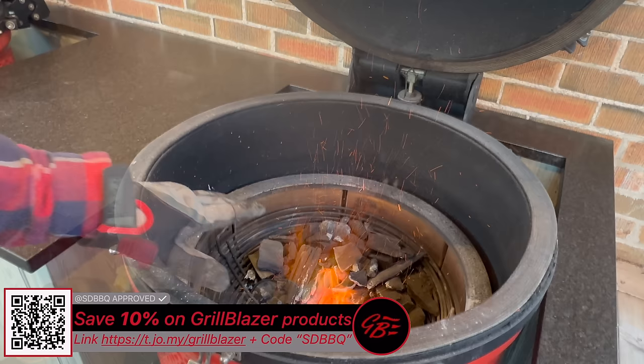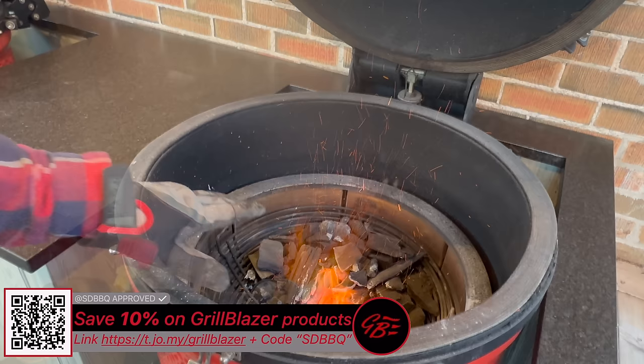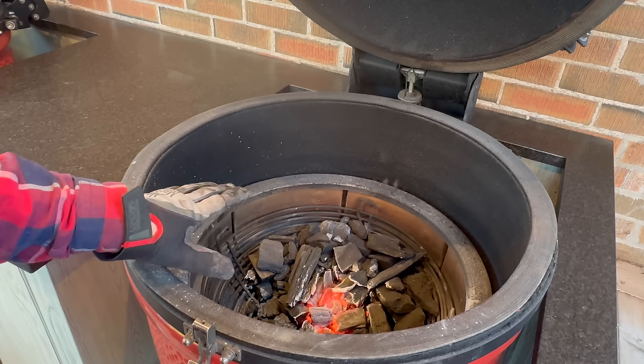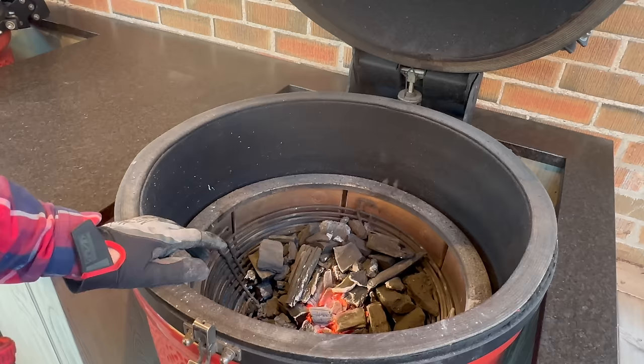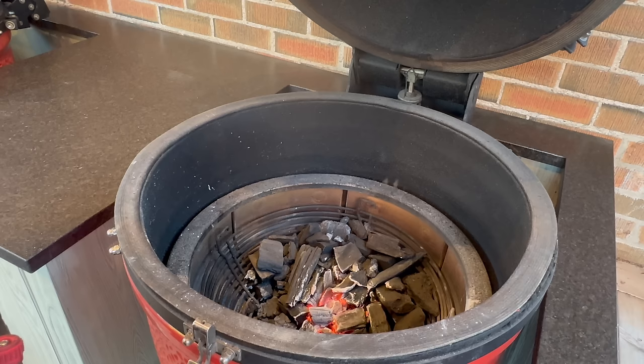Grab our GrillBlazer GrillGun and fire it up. After about one minute, we've got white-ashed-over coals as well as some open flame — that's exactly what we want. At this point our bottom vent is open and our top vent is all the way open, but I am not going to install a deflector. It's imperative that we get as much heat into our ceramics to unlock the benefit of that radiant heat. For right now, we're just going to let this warm up until the ceramic passes the hand test. Let's go prep our brisket.